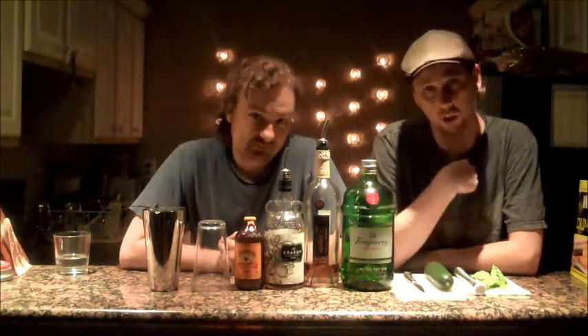Hey, everybody out there. This is Aaron. I'm John. Together we're RumDNC, and this is how to make a drink.